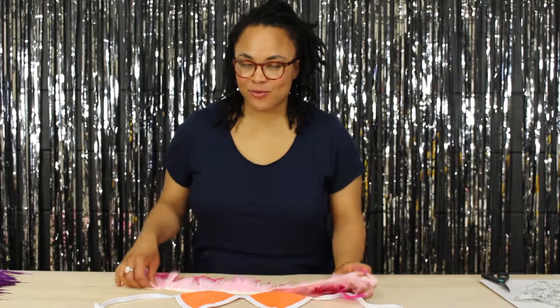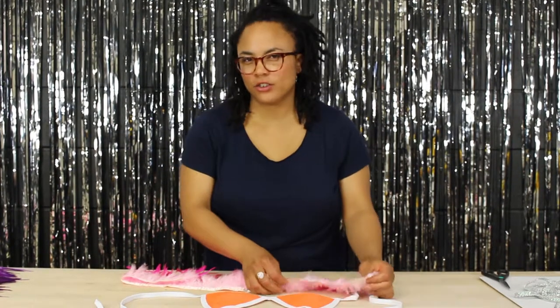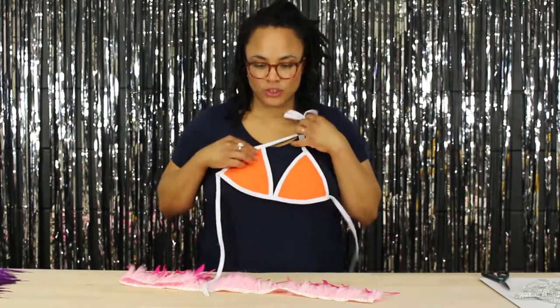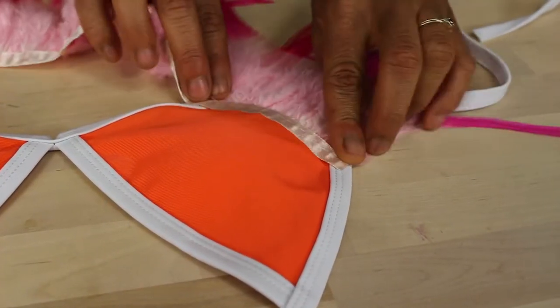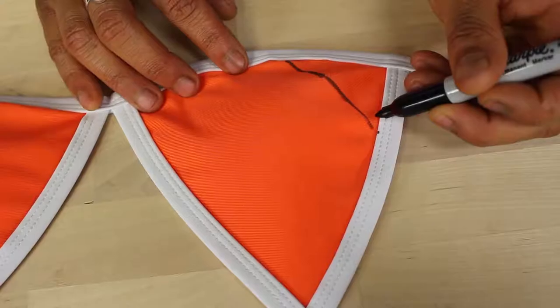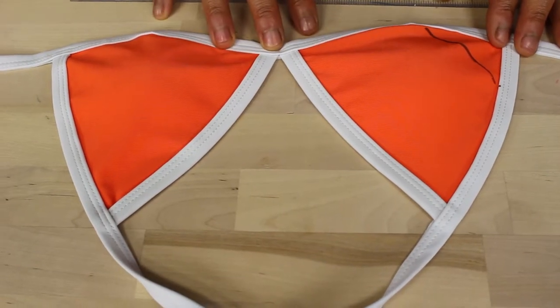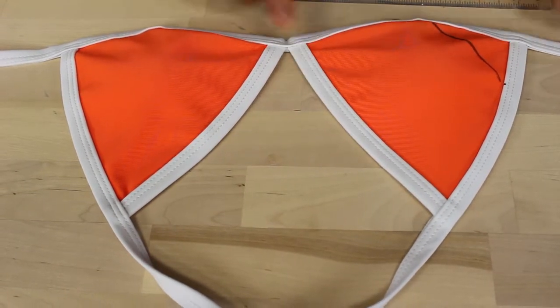To get started with the carnival bikini top, you want to decide what direction you want the feathers to flow in. For my bikini top I chose for them to flow in a downward direction, so I'm going to start in the bottom corner and make marks with my Sharpie marker and this ruler. Since there's going to be three rows, I know the third row is going to be at the edge of the bikini right here.